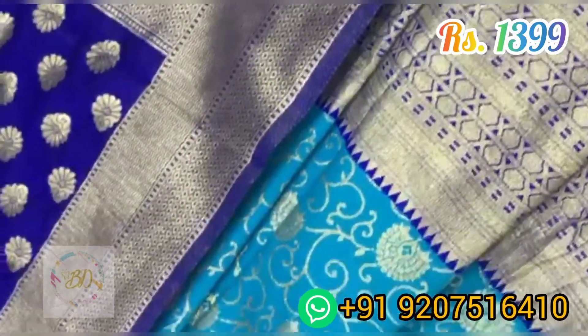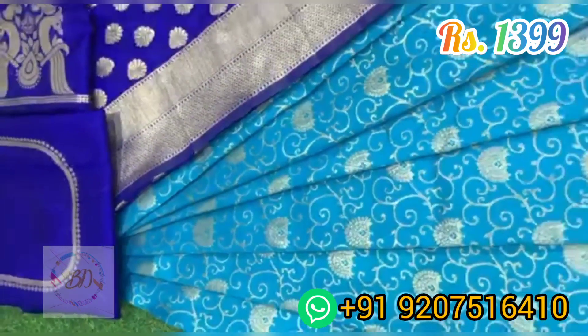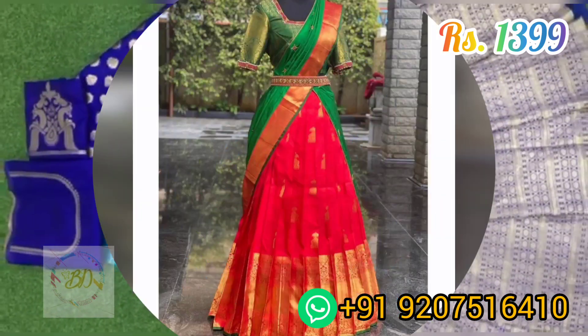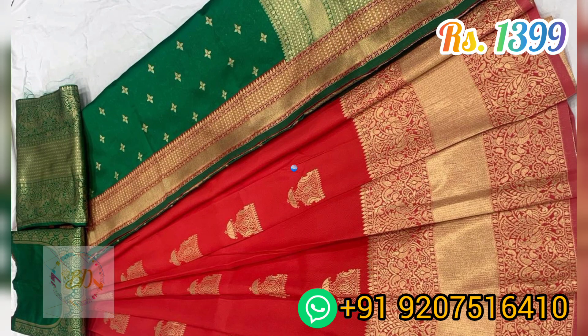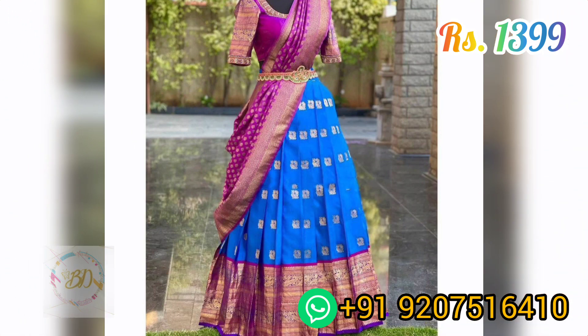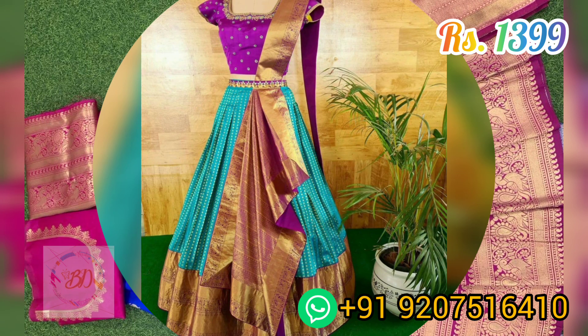The lehenga is having three meters unstitched and the blouse is unstitched as well, approximately one meter in length, along with Banarasi zari woven patterns. The dupetta is 2.25 meters along with Banarasi silk zari patterns.